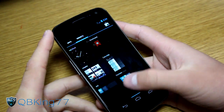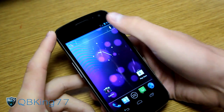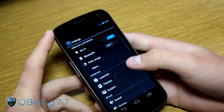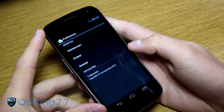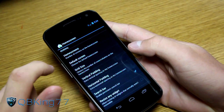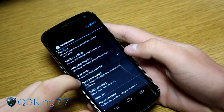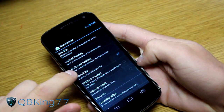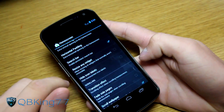The stock launcher, called Trebuchet, is very smooth and has additional settings. Go into Settings, then under Interface you'll find Launcher Settings. Under Home Screen Settings you can set the number of home screens, which screen is default, grid size, and padding. You can also disable the persistent search bar if you don't want it on your home screen.